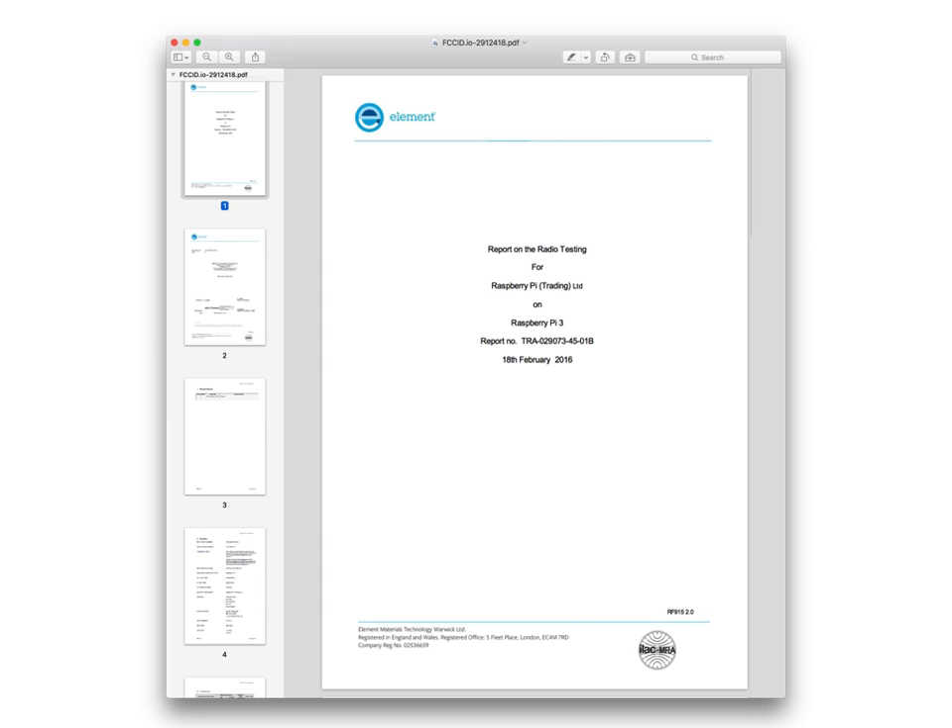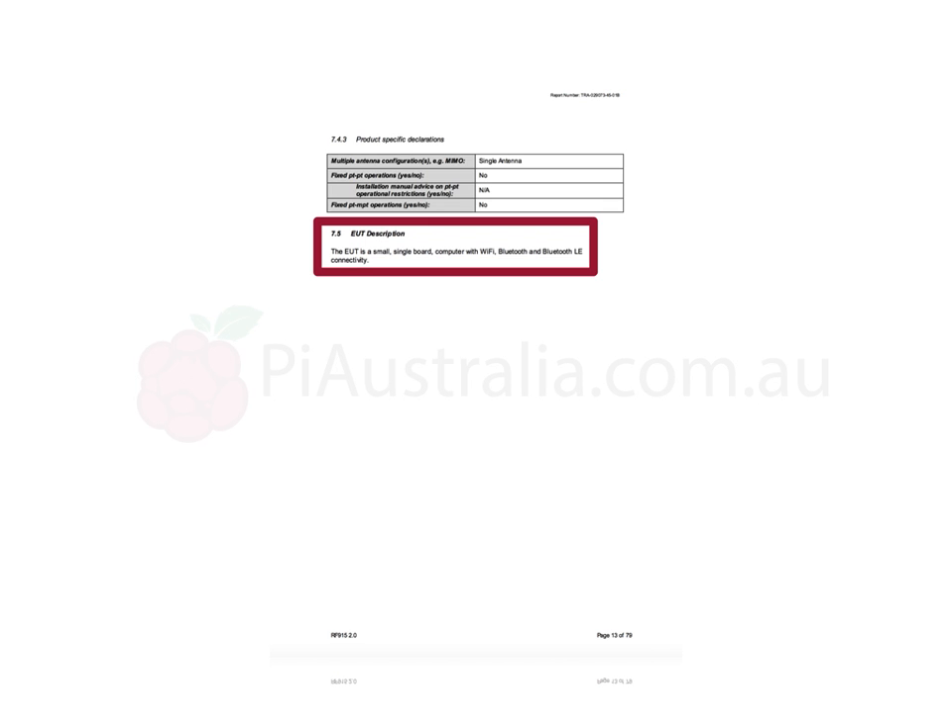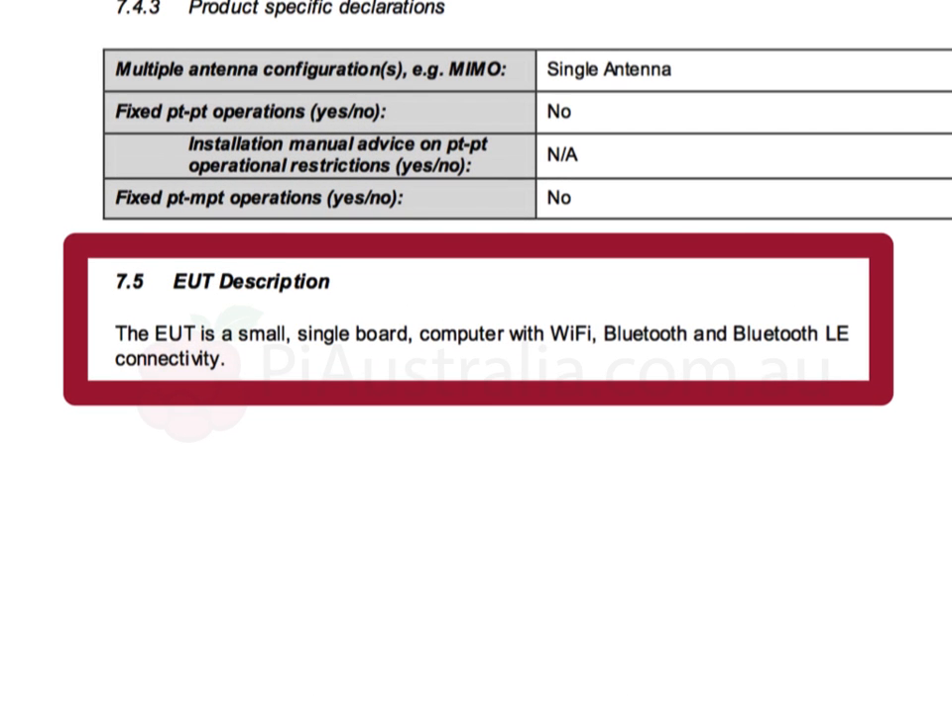If we look carefully at page 13 and we zoom in a little bit, they describe this product as a small single board computer with Wi-Fi, Bluetooth, and Bluetooth LE. That's right — Wi-Fi and Bluetooth LE is built in.